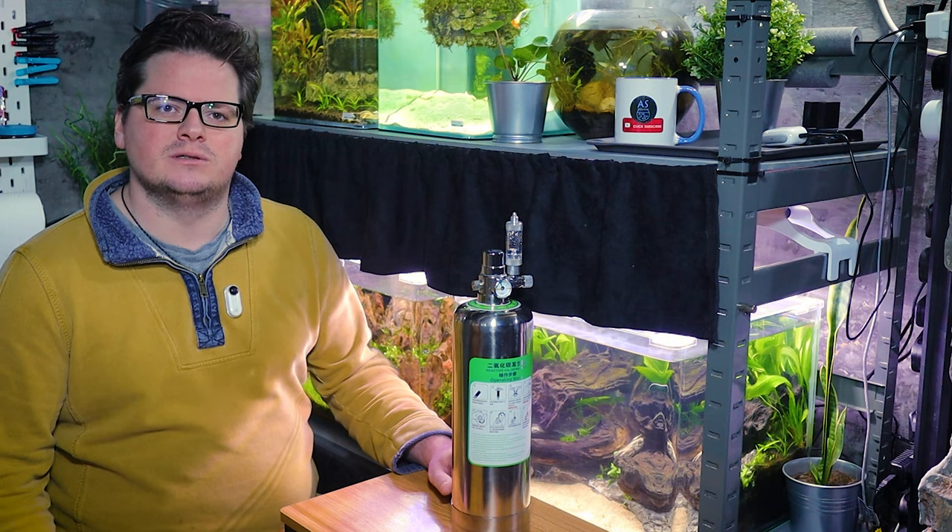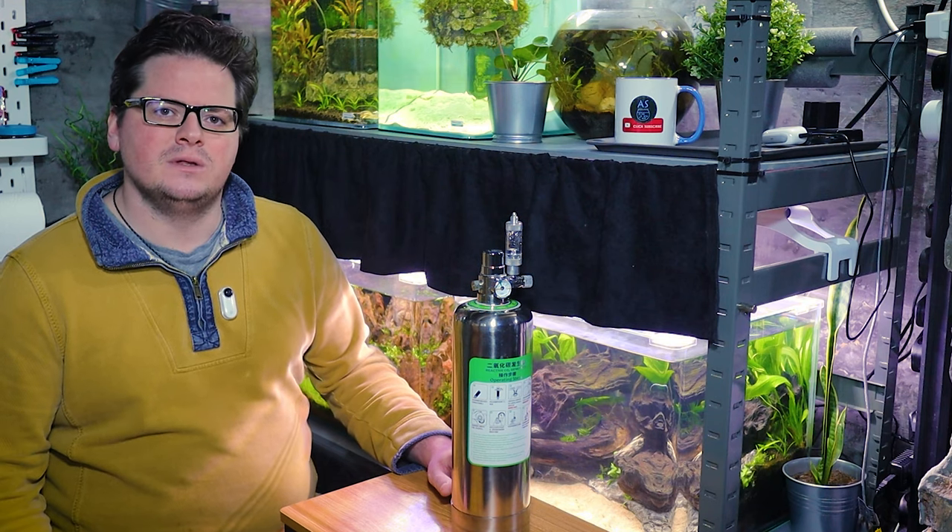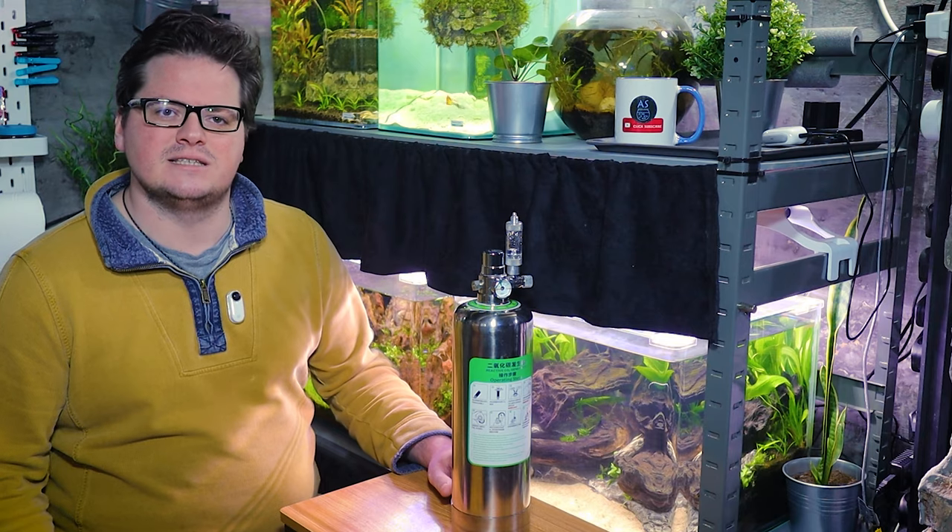You've all heard me raving about DIY CO2 and how it can help keep the cost massively down when you're establishing plant growth in a new aquascape. Some of you may have seen my video about soda bottle kits that can work really well. Those kits also have their limitations, not least that they can quickly become a waste of money and ingredients if you have a broken seal and are not able to pressurize the system.